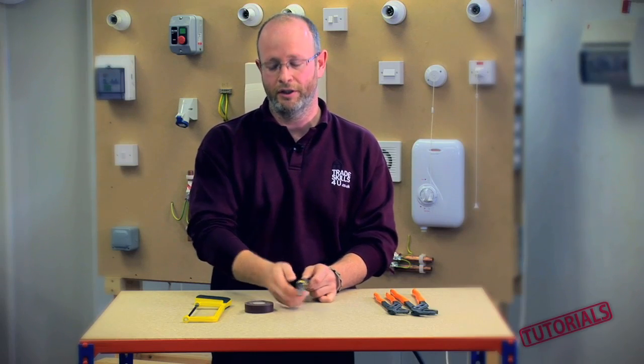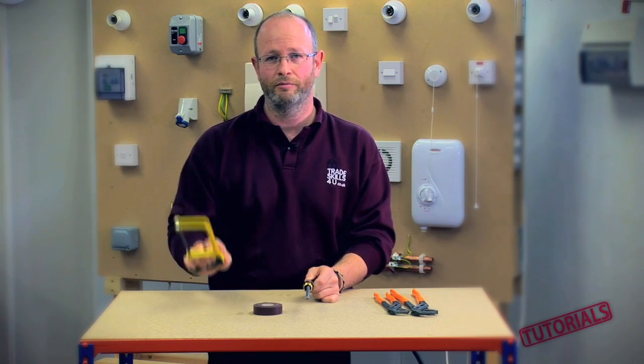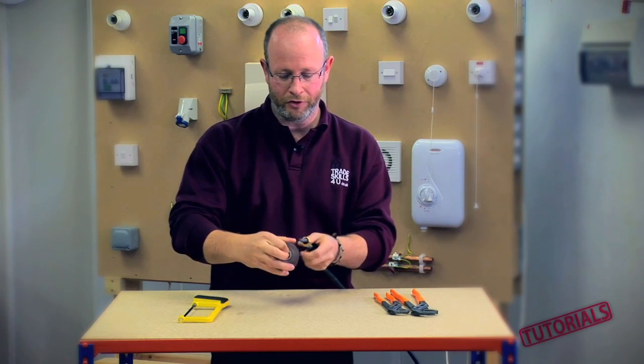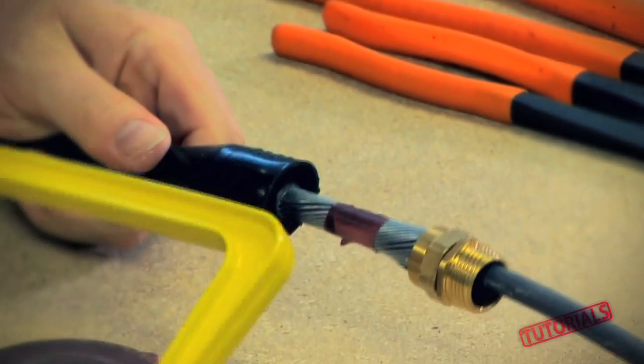A simple way to achieve this uses some standard insulation tape and a hacksaw. All you simply do is remove your shroud, place the tape where you're going to cut, and then using your hacksaw,